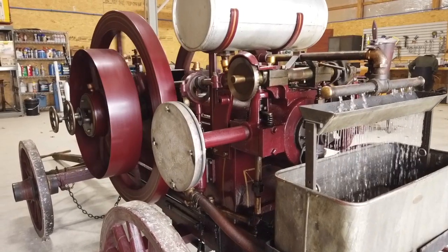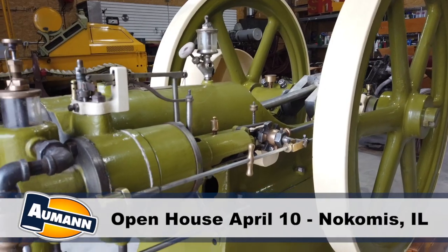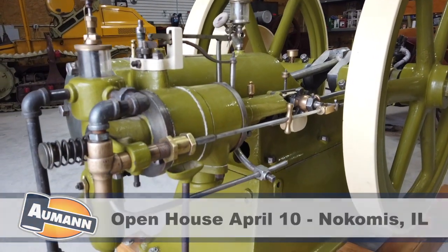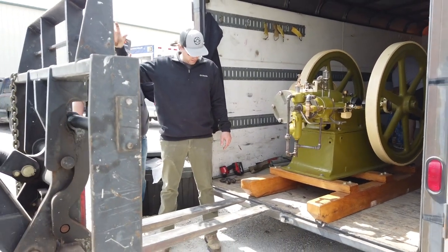This Springfield is one of many engines we've got here for the pre-30 auction. Another special engine is the Toronto engine, which is an Olds-built engine that's been rebadged by a Canadian supplier. We actually just got that dropped off, and the owner, Lauren Langdon, sat down and talked with us about it.